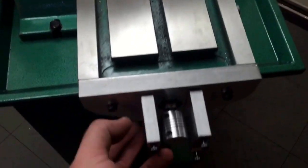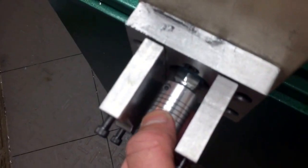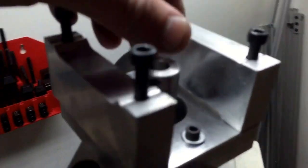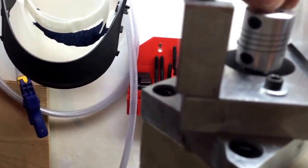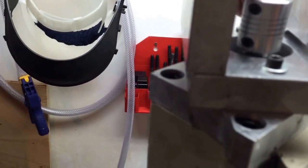The X and Y couplers just slid on and clamped on with that little Allen key there. The Z I actually had to tap on a little bit to get it to go down more over the top spindle. It seemed to hang up for some reason. I'm not quite sure why.